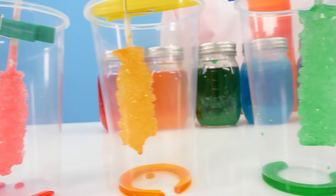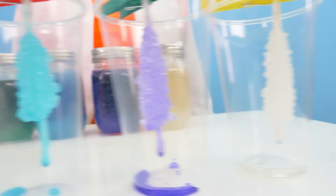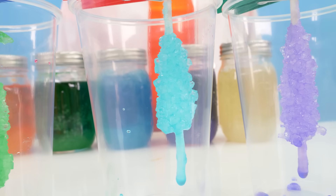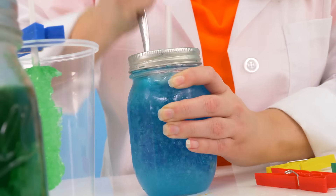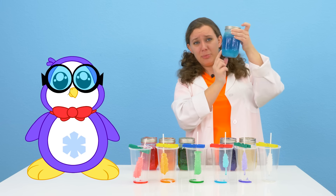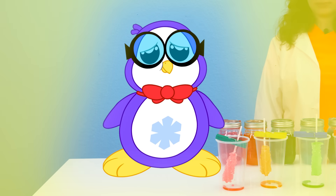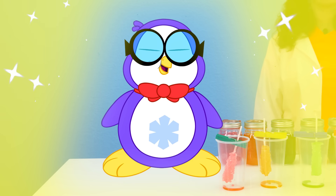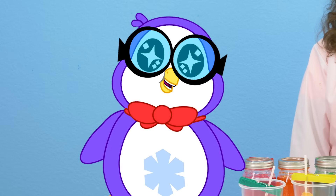I can't wait to try some. Wait a second - that blue one looks broken. What happened? Well, Peck, the stick got stuck in the jar when I went to pull it out, and that's because it was a little too close to the bottom and all these crystals grew around it. Bree, is it okay if I try some of the candy now? I've been so patient and helpful.